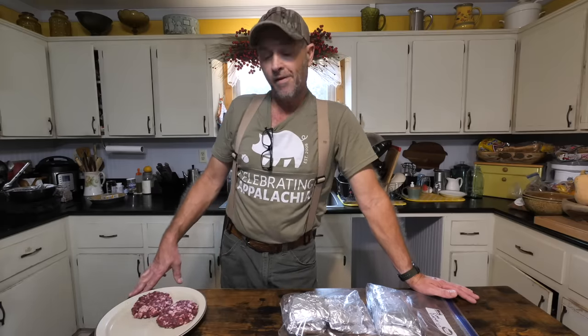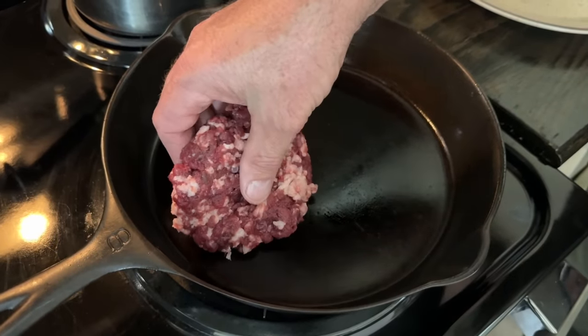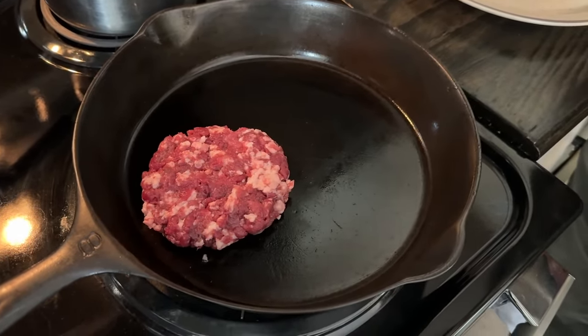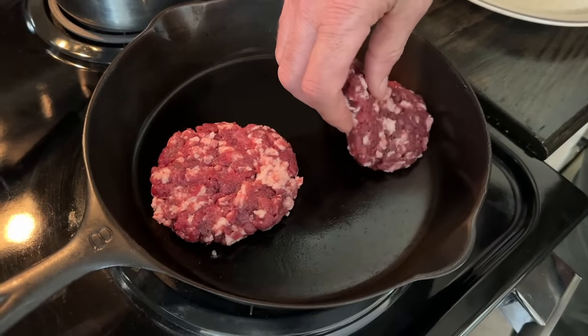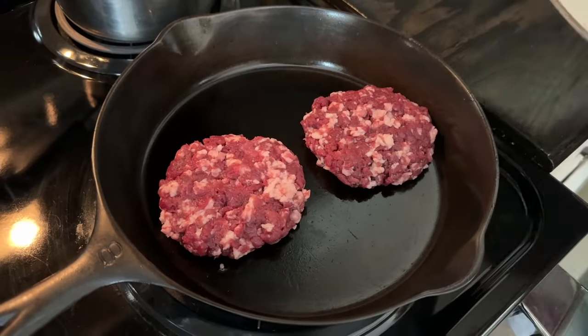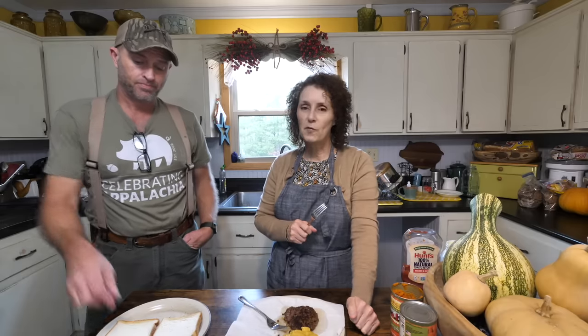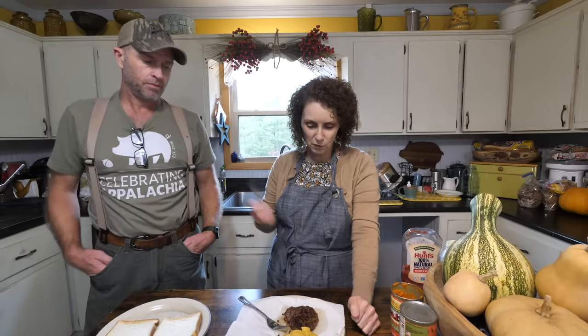So we ended up with 35 hamburgers — deer burgers. Saved these two out for me and the sweet little wife — we're going to have those for lunch. Very productive morning: 35 burgers now in the freezer, which is wonderful.